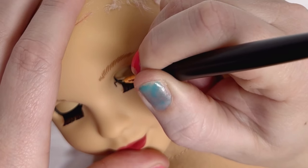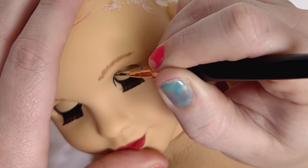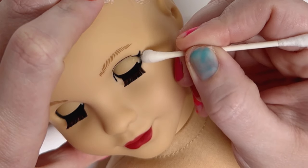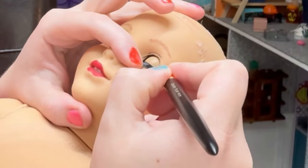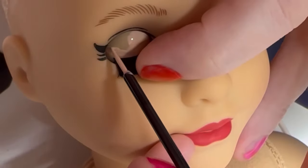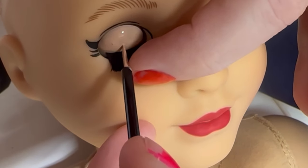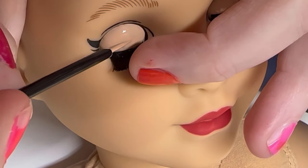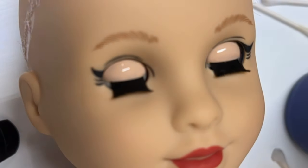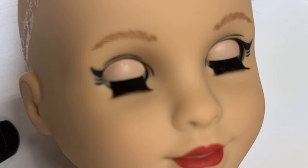Depending on what you're doing, it's a good idea to water down the black acrylic paint. In this case I'm not watering it down very much because I want it to go on thick and hope to only do one application at a time. It took so many tries to get her eyeliner and eyelashes to look even, and in the process I ended up messing up her eyelids, so I had to repaint those. When painting the eyelids, it's very important to use a dabbing motion to make it look smooth — if you paint it on with strokes, they're visible and it won't look smooth. The paint noticeably darkens as it dries.